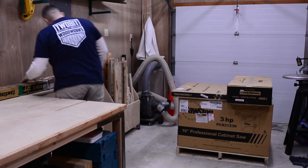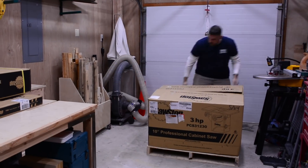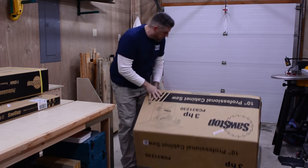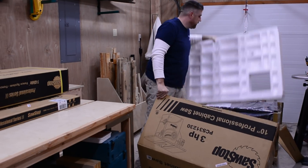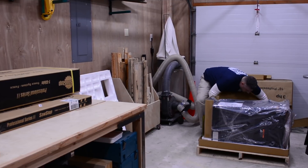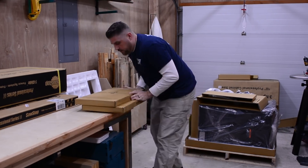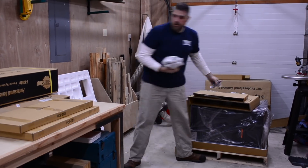The first step in the assembly process is to thoroughly unpack everything and verify that you have all the parts in your manual. The SawStop model that I have is PCS 31230, which is a 10-inch professional cabinet saw. If you have a different model, you may have different parts and/or options seen in this video.